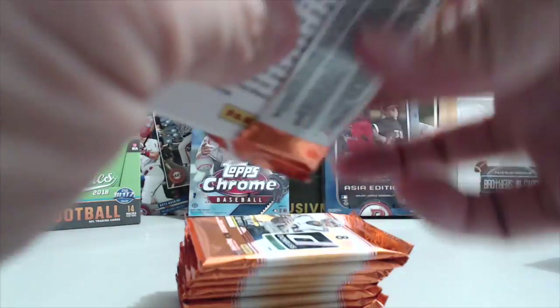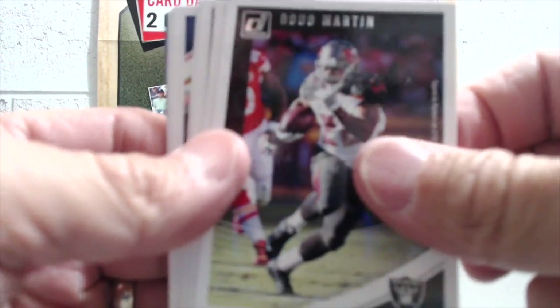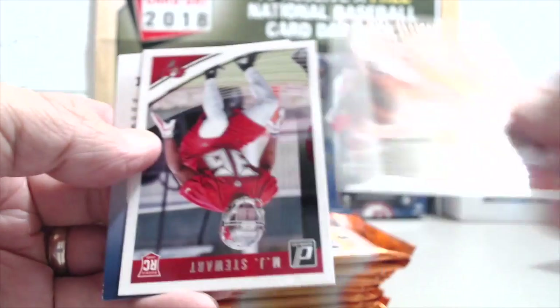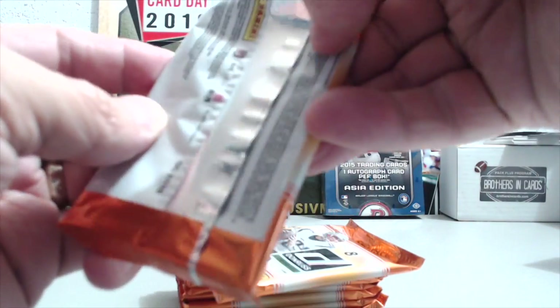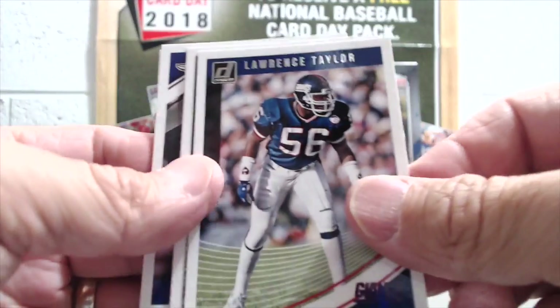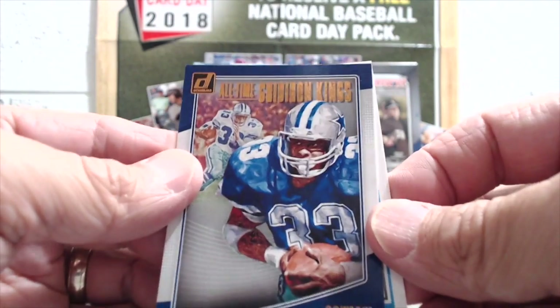I've never seen a laundry tag or a shield pulled out of one of these retail boxes, even though they're technically in here. I've watched a lot of YouTube videos and never seen one pulled. They have it in Contenders too — you can get shields and stuff. Someone pulled one out of a basketball blaster box — it was Sindarius Thornwell and another Clipper, laundry tag. So they are in here, it's just extremely hard to pull. There's our first insert: Tony Dorsett, All-Time Gridiron Kings.